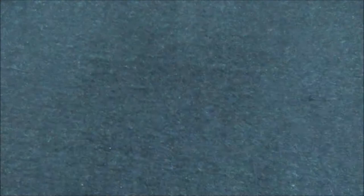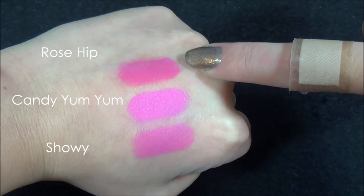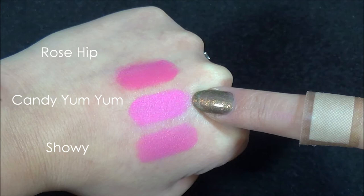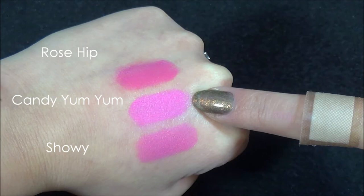Now for the swatches of MAC Candy Yum Yum — I've put Candy Yum Yum right in the center. Here it is. This is the Milani Rose Hip and, as you can see, it's slightly darker. And then this is the Revlon Colorburst in Showy — it's just a little bit more similar to Candy Yum Yum than the Milani Rose Hip. So there are those swatches for you.